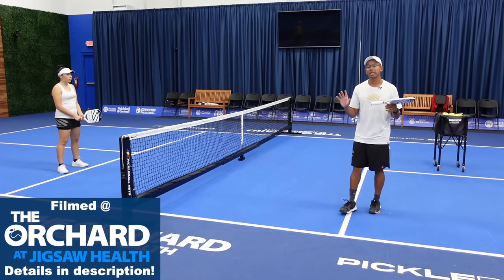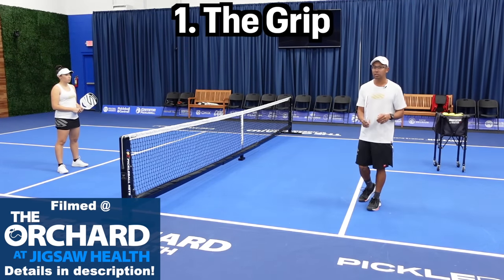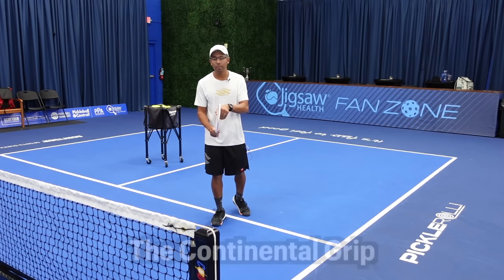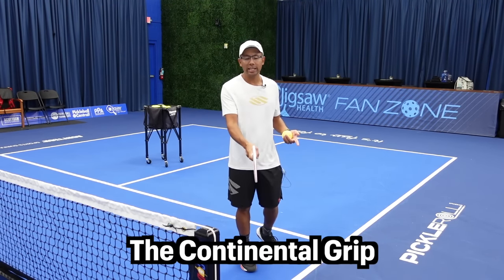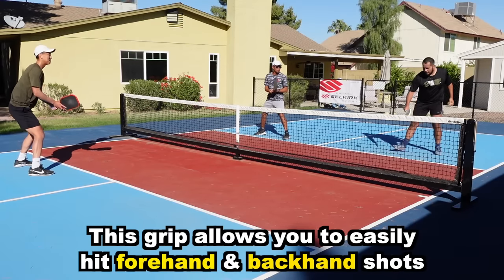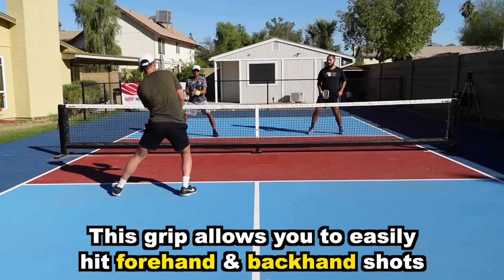The number one tip I'm going to give you is the grip. This is the most basic thing but we need to start here. There are a lot of different grips and players hold their paddles in different ways in this game. I would definitely recommend the continental grip — we can also call it the shaking hands grip.